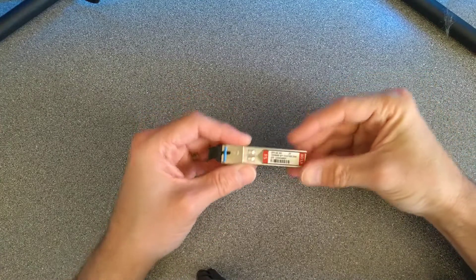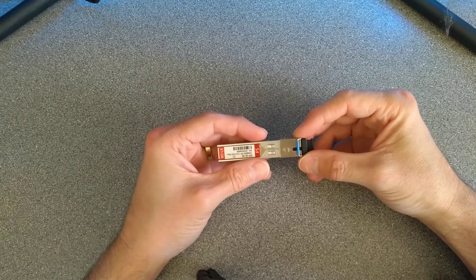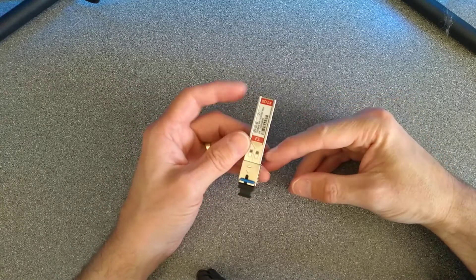Hello, this one's going to be interesting, mainly because I have no idea what I'm doing or the correct way to open up an SFP.